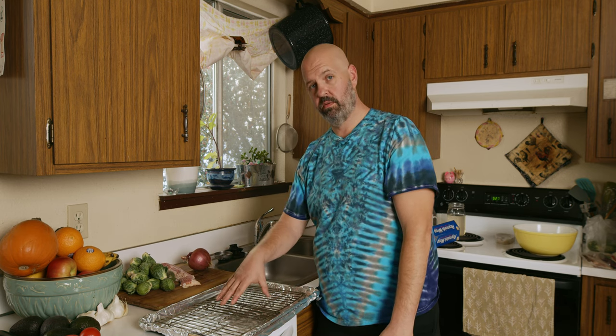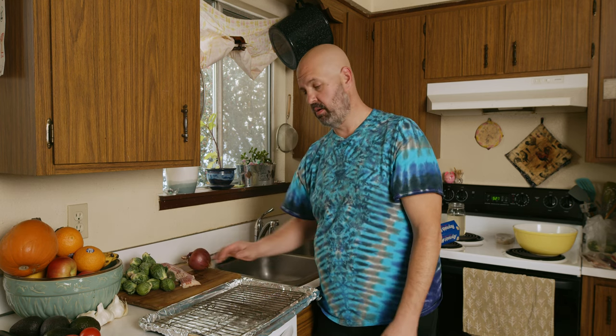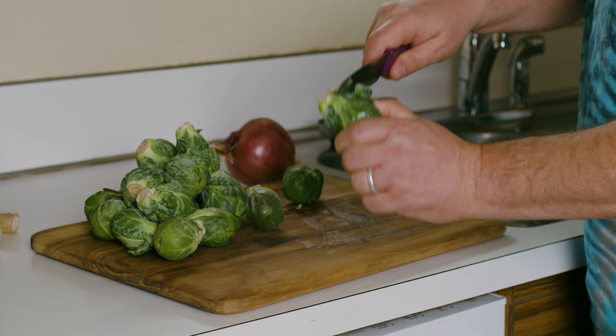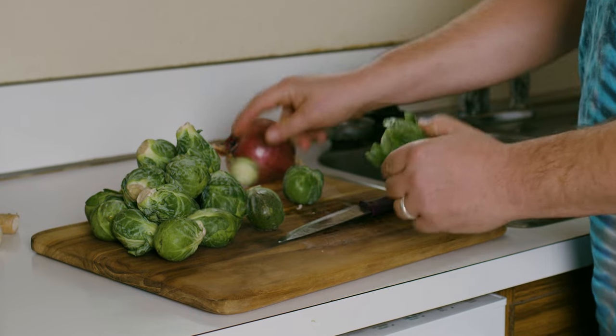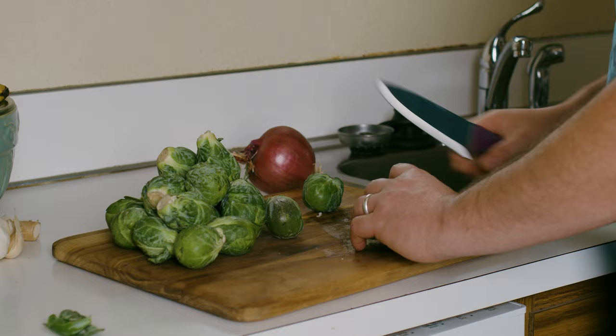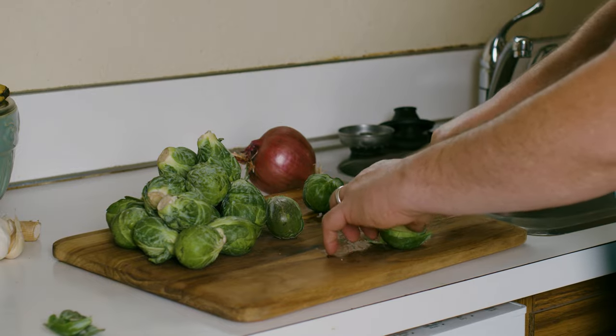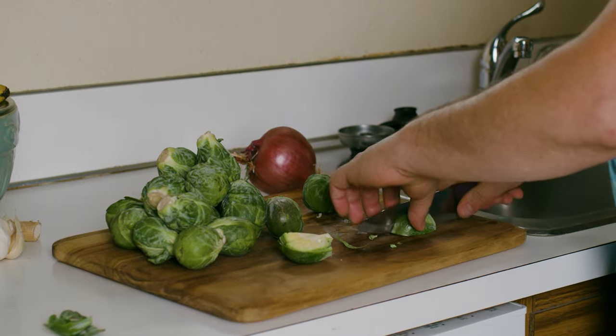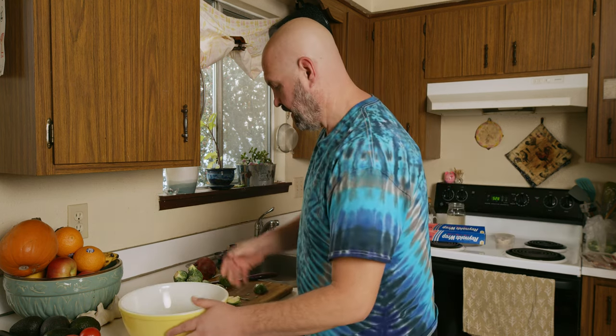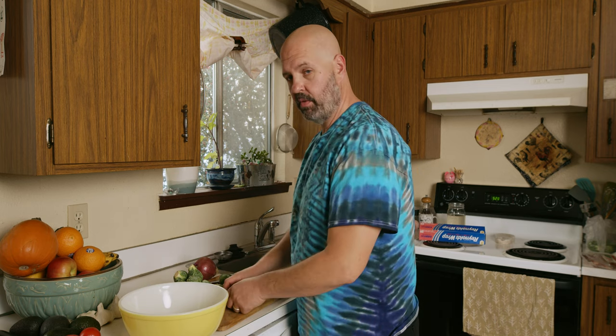That way it's not baking down in the grease. It gives the grease somewhere to fall so that it's not in the Brussels sprout. And then I'll take my Brussels sprouts. I'm going to cut the end off and save the leaves because if you bake the leaves, they come out so crispy — it's like little bacon crispy bits. And then these are big ones, so I'll quarter them. You're going to want to reduce the size of the Brussels sprout so that it will cook. If I were to cook these whole, you'd have to cook them for over an hour.